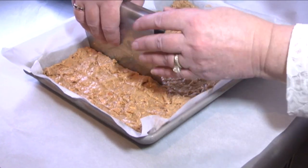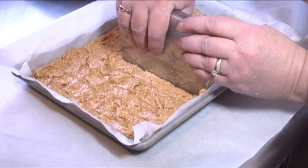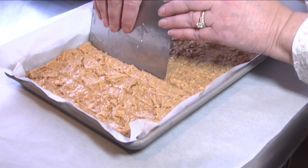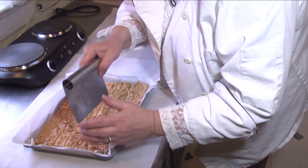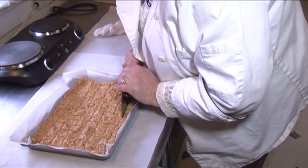This is the optimum time to cut this. Once it has cooled completely, you're going to have to break it and you will not have uniform pieces. We're going to allow this to cool for approximately a half hour. Then it will be cool to the touch and you can taste it.